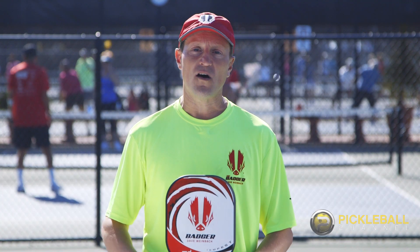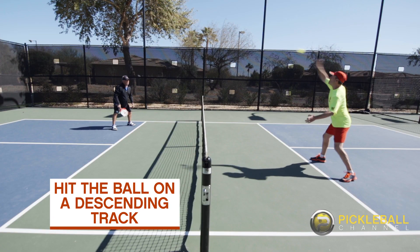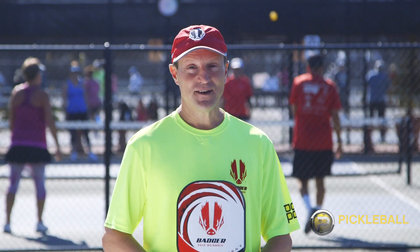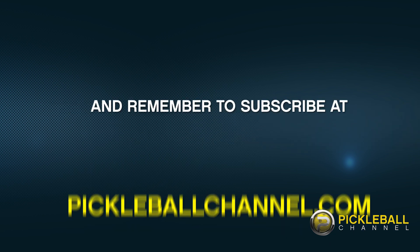Then you can hit the ball on a descending track and get the ball down at your opponent's feet. If you can do that, you and your partner have the competitive advantage. I'll see you next time. Bye.